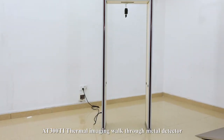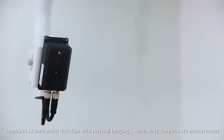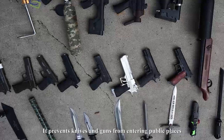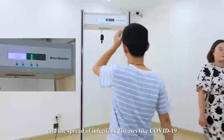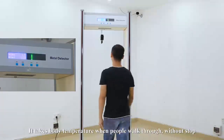The AT300TI thermal imaging walkthrough metal detector combines 18-zone metal detection with thermal imaging human body temperature measurement. It prevents knives and guns from entering public places and the spread of infectious diseases like COVID-19. It takes body temperature when people walk through.